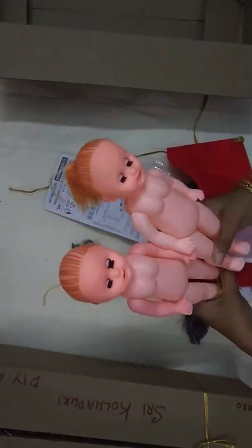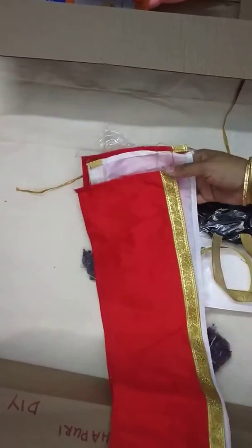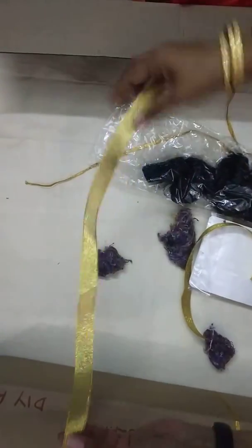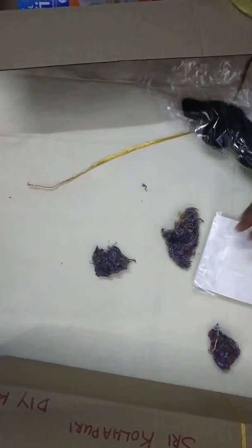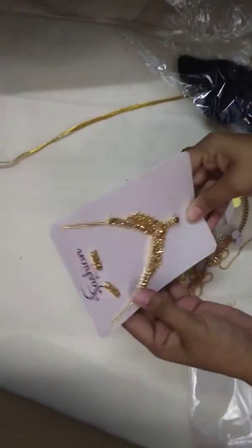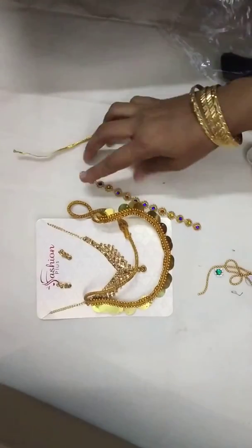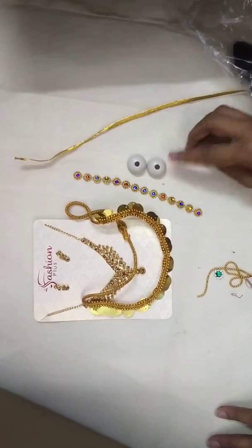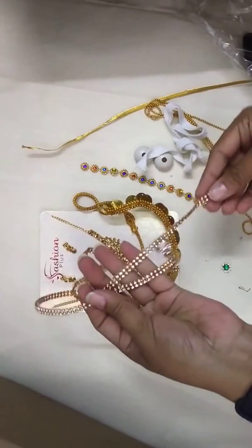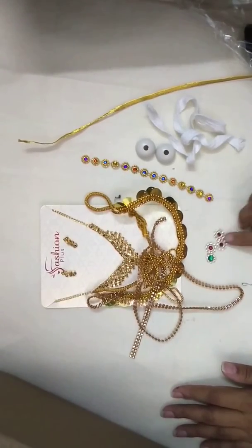In the kit: a pair of dolls, all-fix glue, a stitched madisar saree, dhoti, lace, and all the jewel items. There is a set of necklace and earring, one kashumala, a stone chain for the hair, one for the chest, a nada for the waist, one meter stone chain, one meter ball chain, and some kundan stones.